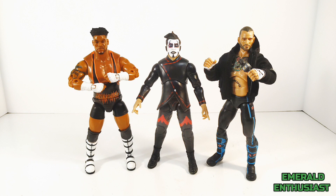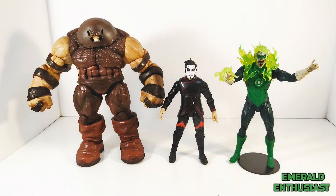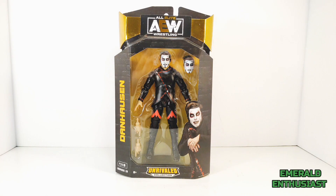For a size comparison, here is Dan Hausen next to Powerhouse Hobbs and CM Punk — or as Dan Hausen calls him, Pepsi Phil. For a comparison to other lines, here is Dan Hausen next to the Marvel Select Juggernaut and the McFarlane Vampire Green Lantern.